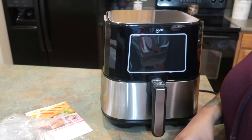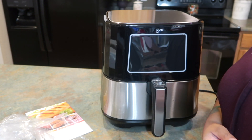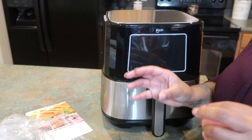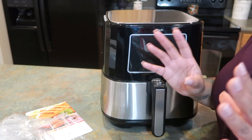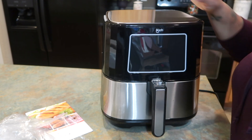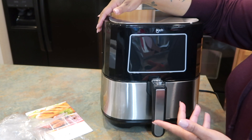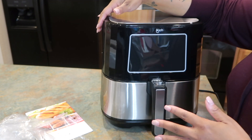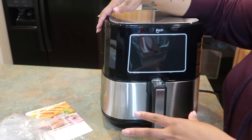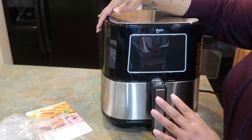I would totally recommend this air fryer if you are on a healthy journey but still love your fried foods — this is absolutely the way to go. That's why I said yes to this one: it's larger and has the LED screen with all these nice features my other one doesn't have. It's nice on the counter and it's a healthier way of eating without sacrificing the taste.